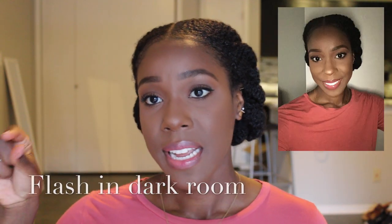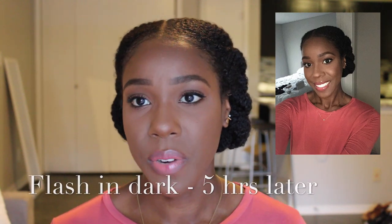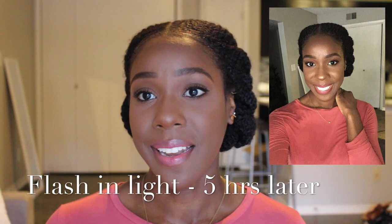I did a flash test — first when I put the makeup on, both in a dark room and in a light room, and then again after wearing the foundation for a couple of hours. From what I can tell, there is no flashback with this product. At first I was a little worried because a freshly powdered face can look a little ghostly, but it really didn't. No flashback — that's a great thing, and the photos looked really good.